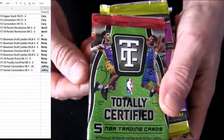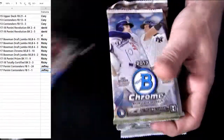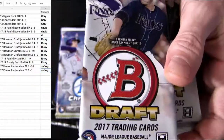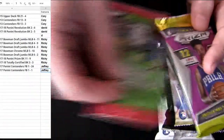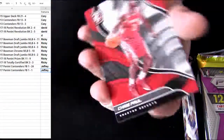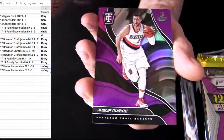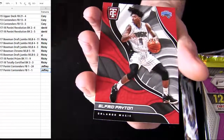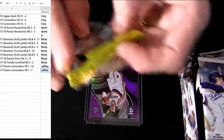Good luck on the first set of packs, this is Ricky first up. Totally certified, fresh box number nine on the prism there. Baseball number two, 2015, 17 Chrome number ten. We'll save these bad boys to last. Let's go ahead and start off with some BK for you, good luck Ricky — brand new box for our totally Nerkits, regular Nerkits behind them too.